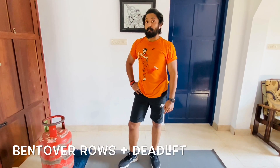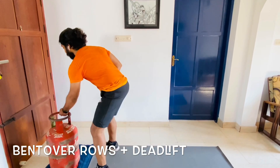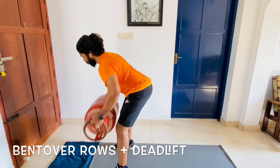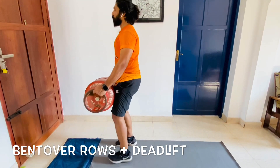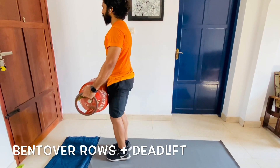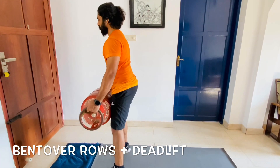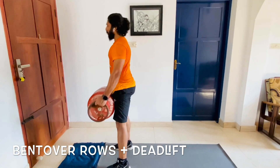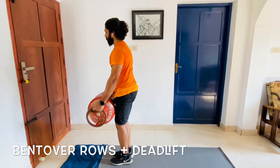The first one is the bent-over row with the single leg deadlift. You come near the gas cylinder, lift it up from the neutral position, go down, squeeze and retract your scaps, bring it down, come to your neutral position, then do a deadlift. Come down and do a deadlift on the other side, and down again. Come to your neutral position, get down, rope down, come up — deadlift, deadlift.